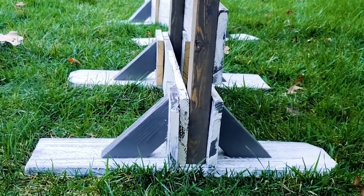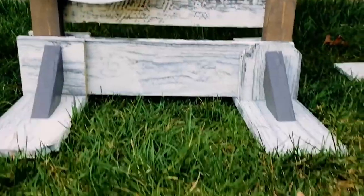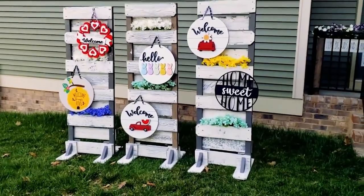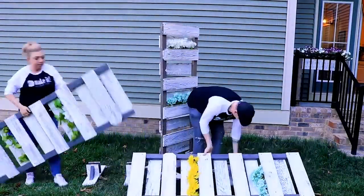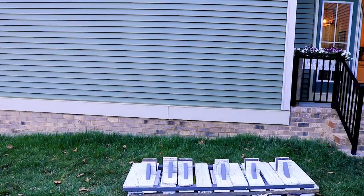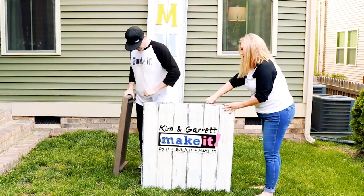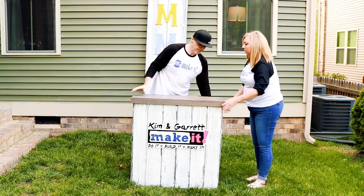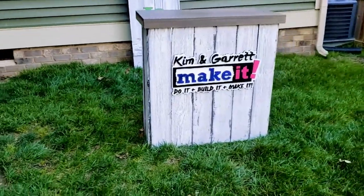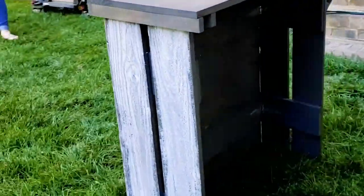We did the standing farmhouse display racks, and I will tell you, we still use those every Saturday — we have three of them and we've decided we need a fourth one. We get asked all the time: are you selling these? How did you make these? We always send them to our DIY video. Then we did the checkout counter, which we still use every week. We actually used the Glowforge to make our logo on the front of it, and because of that logo, we've sold multiple signs to other vendors who wanted their logo in that same 3D pop.